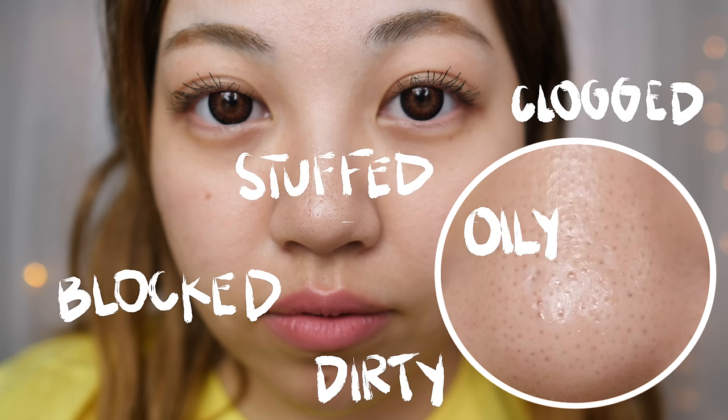Look at my nose — it is beyond disgusting. I'm honestly trying to stop using so many blackhead strips, or at least tame myself a little. So this suction tool was the perfect move, especially if you don't want to yank so much on your pores in terms of peeling. So this is pore-friendly.